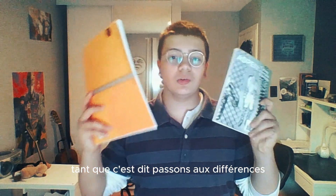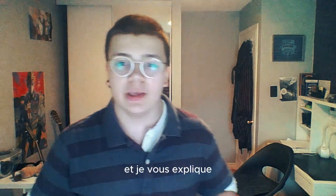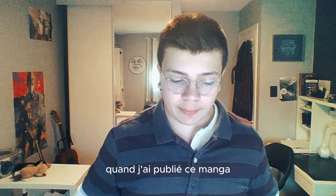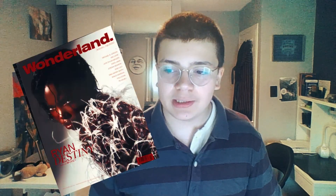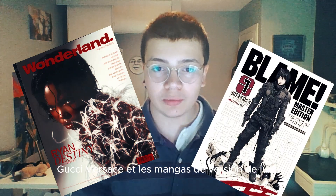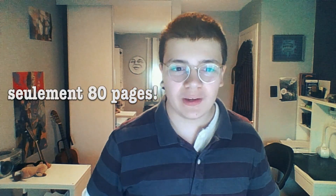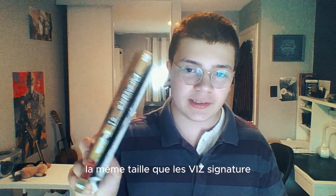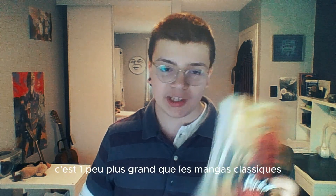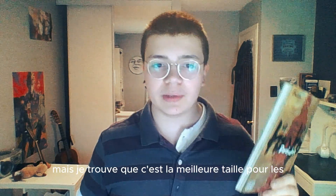Donc c'est dit, passons aux différences. Il faut parler de la taille et je vous explique. Quand j'ai publié ce manga, j'étais vraiment à fond dans les magazines Gucci, Versace et les mangas de version deluxe. Mais après, on va voir que, comme il y a peu de matériel, j'ai décidé que cette taille était la meilleure taille. C'est la même taille que les Viz Signature, c'est un peu plus grand que les mangas classiques Kana, mais je trouve que c'est la meilleure taille pour mes œuvres.